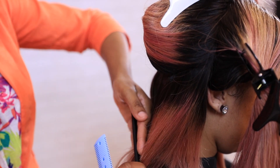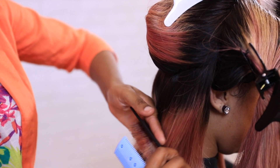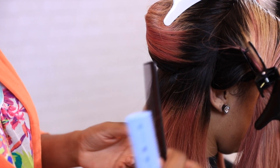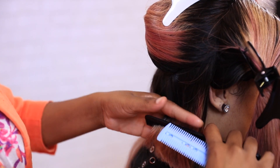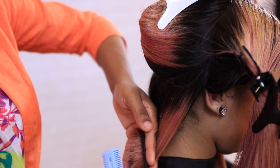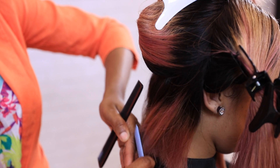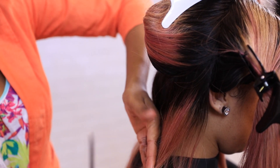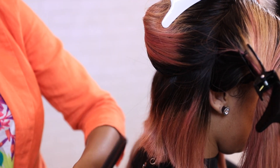Also, make sure when you're cutting that you're pivoting your body and moving your body along with what you're cutting. You should not be standing straight cutting an angle — you should be moving with it. Your arm will reflect the degree that you're going. So your elbow needs to be up at about a 30-degree angle.